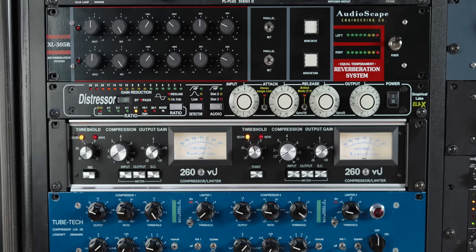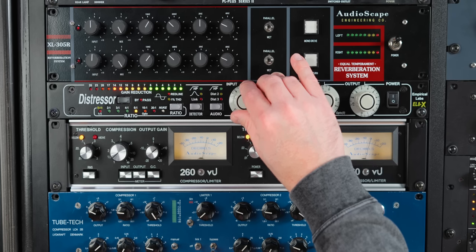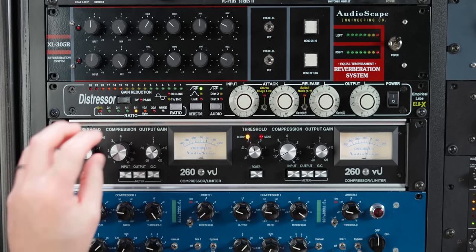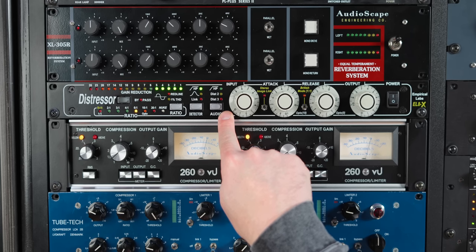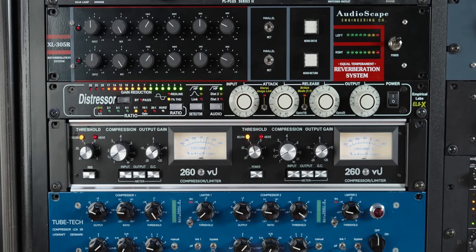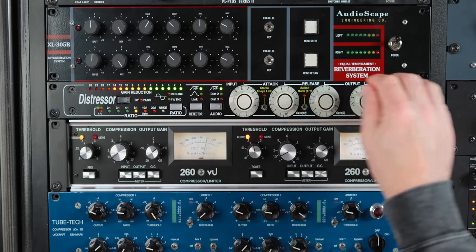You can really get up to 14, 17 dB gain reduction in this setting before it really starts to fall apart on this particular vocal. Let's put the high pass in the detector — there are some plosives in that vocal that this high pass really helps smooth out and helps the compressor not grab onto those. And then high-passing the actual audio — there's no EQ on this vocal whatsoever, this is completely flat, just the microphone through the tube tech.